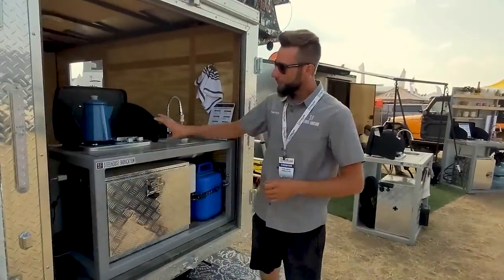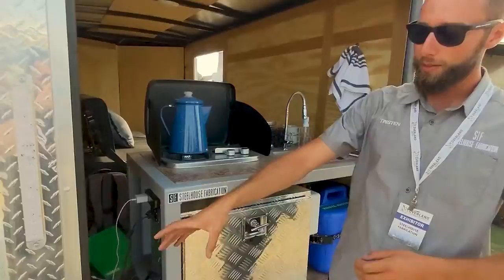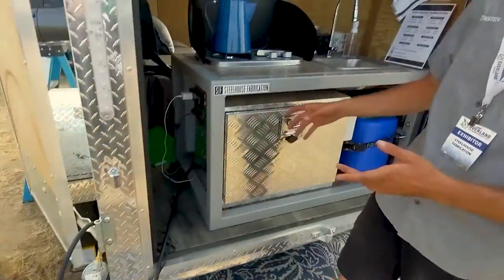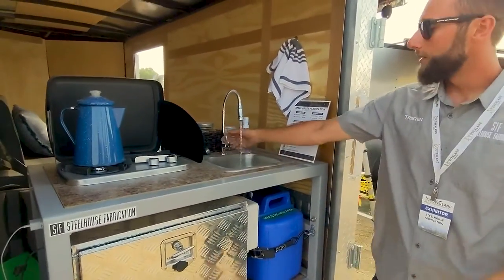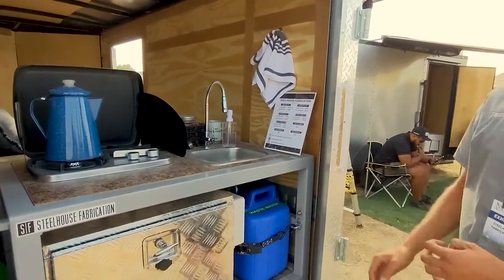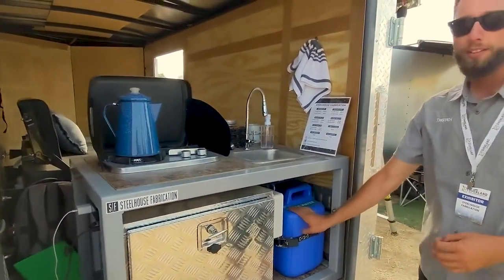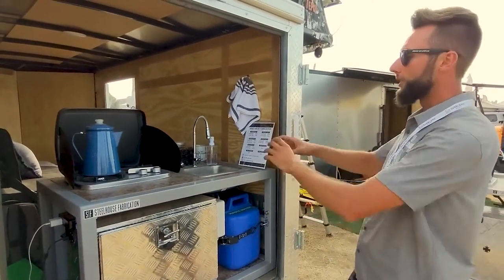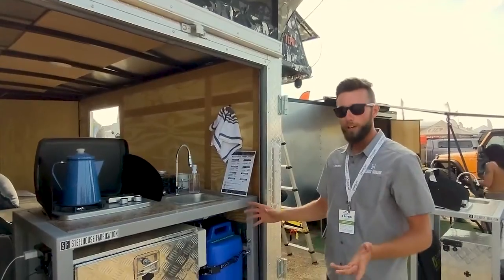Coming along to the sink and stovetop area, you can see we have a two-burner stove and a 10-foot propane line. You always want to keep your propane bottles outside — you never want to sleep with them. Our sink has been on this whole time, so I can flip it on and it drains right into our waste. If you need more than five gallons of water, you can pick up five-gallon cans at any store and have 20 to 30 gallons in your trailer. And if you run out of water, you just replace your can.